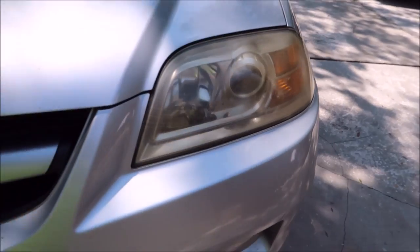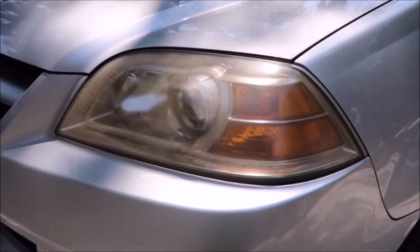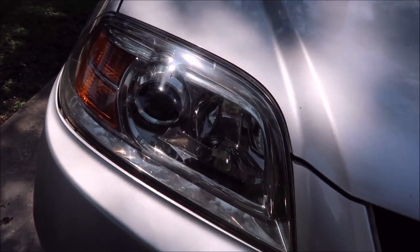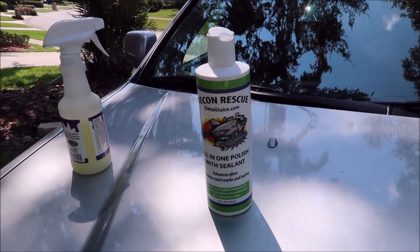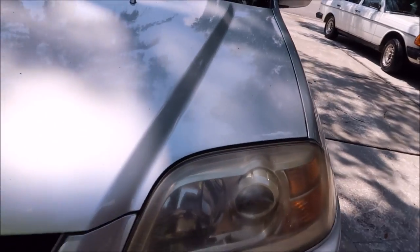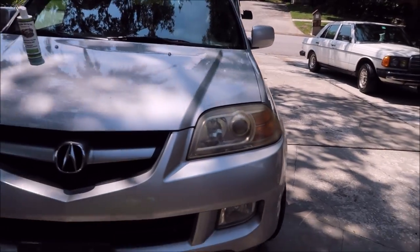Hey guys, it's Gary Dean from detailjuice.com. This is one yellow headlight and I'm going to show you how to fix it. It's not incredibly complicated. I already fixed this one — see how nice and clear it is. I used the Grip Launch all-in-one polish with sealant for that one. I'm going to use the Evo all-in-one for the other one, so this is headlight restoration for the average Joe.